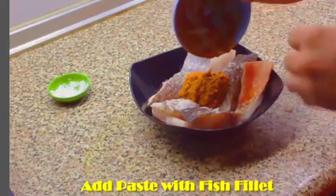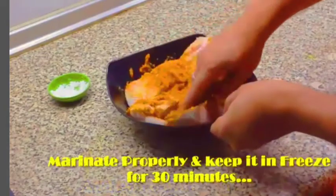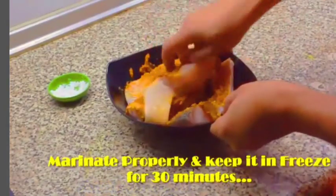To help the fish absorb the flavors, put it in the refrigerator for around 30 minutes. If you marinate it in the refrigerator, the taste will be much better.